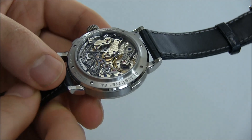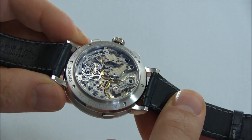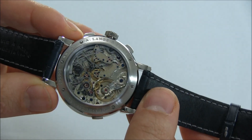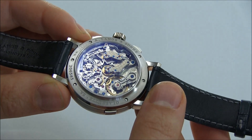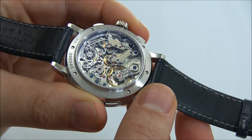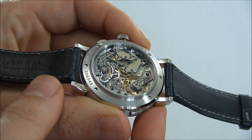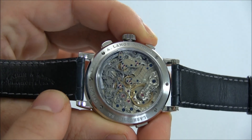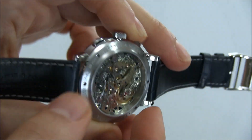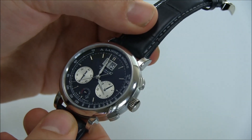Every time you have a chronograph from A. Lange & Söhne, you're really able to see a wonderful, city-like movement. The ethos behind creating a German movement is a little bit different from the Swiss, so you see some differences here and there. You also note that there's an anti-reflective sapphire crystal in the back, so viewing the movement is very, very effortless.